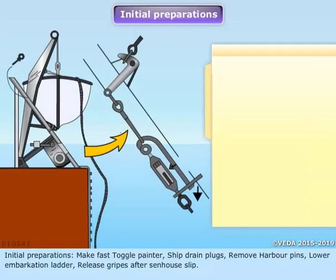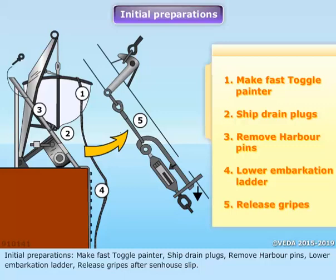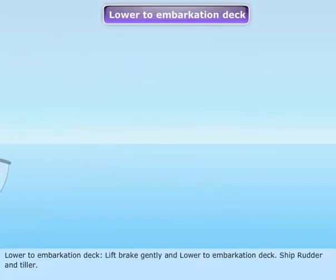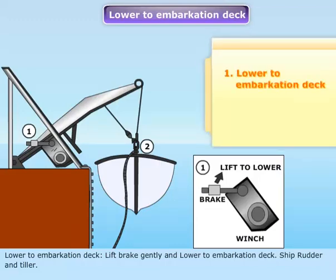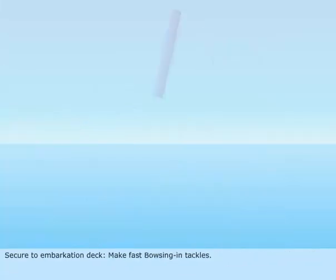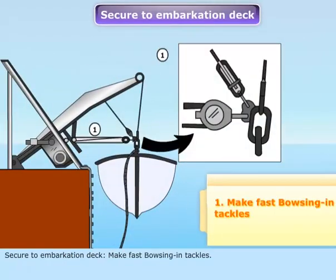Initial preparations: make fast toggle painter, ship drain plugs. Remove harbor pins. Lower embarkation ladder. Release gripes after Senhouse slip. Lower to embarkation deck. Lift brake gently and lower to embarkation deck. Ship rudder and tiller. Secure to embarkation deck and make fast bowsing-in tackles.